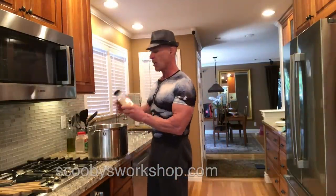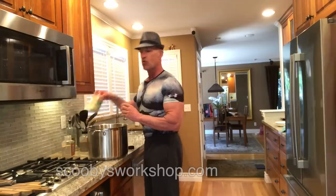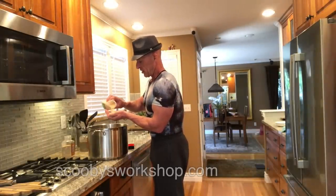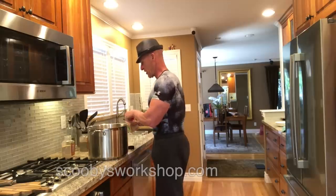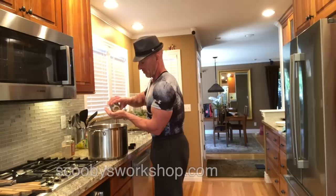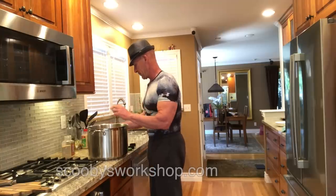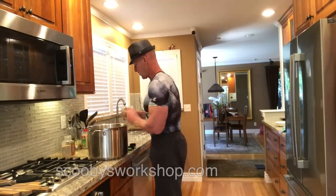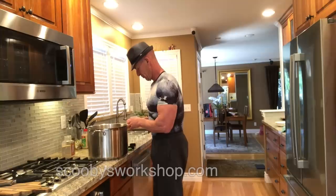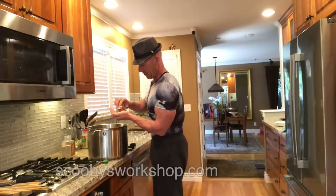We're going to start with garlic — about two teaspoons. Then dried onions; the recipe calls for fresh onions but you can use dried, about a handful equivalent to the amount listed in the description. Ground pepper — the recipe says two teaspoons, I'm going to put in a little less. About four teaspoons of sage, four teaspoons of rosemary, one bay leaf, and because we like it hot, one teaspoon of cayenne.